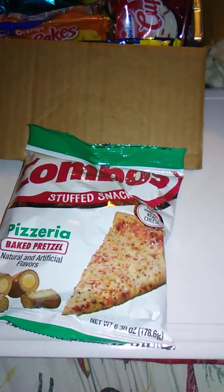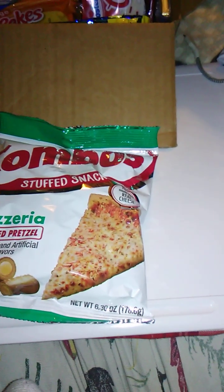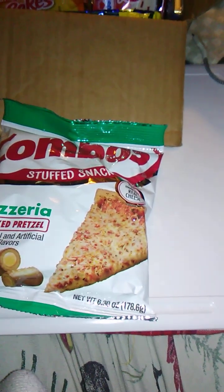I guess the only thing to do is to open this up and go from there. I don't think I've done a review of this particular flavor of combos. Or if I have, it's been a couple months. So we're going to try this out.